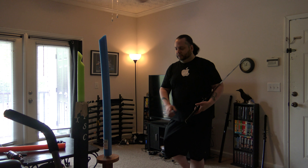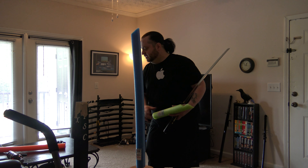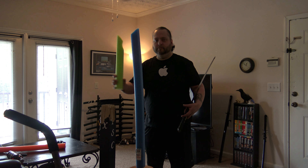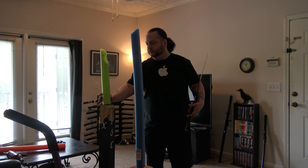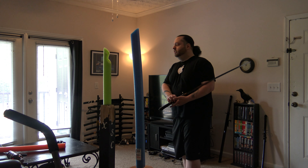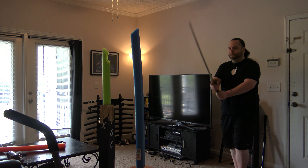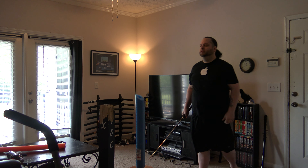I should probably move this over — I don't want to hit nothing. Enjoy living in an apartment. Hopefully you guys can still see me. I can still see myself in the viewfinder. Alright, cool.